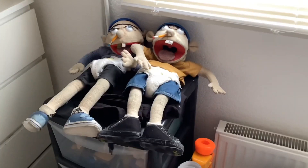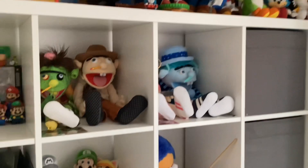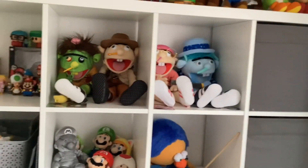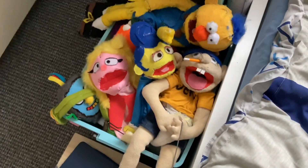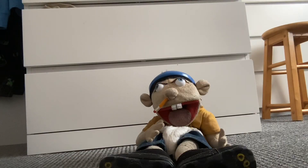Hey everyone, it's me the Dambo here, aka tdbzeryproductions. Today we're going to be going through all of my Jeffy puppets. There's two right there, there's four of them on top of my shelf, one in my box, and this one right here. We're going to be starting off with this one right here.